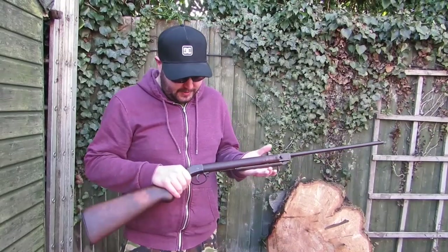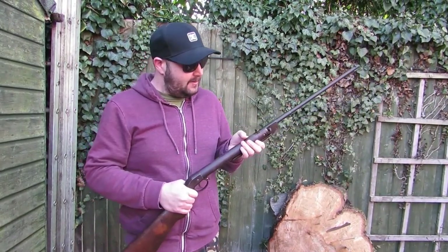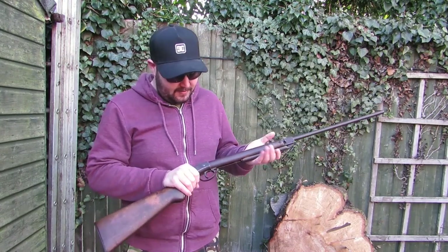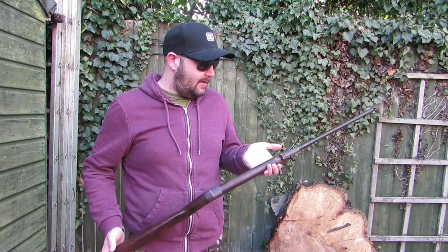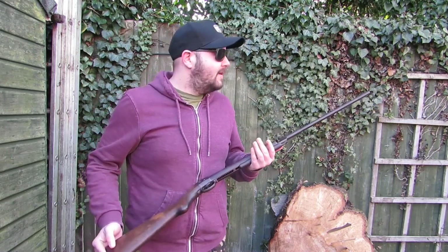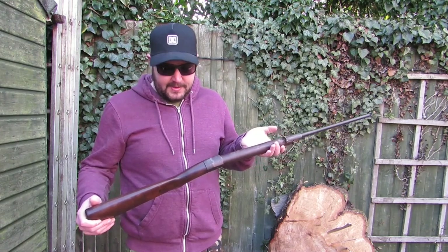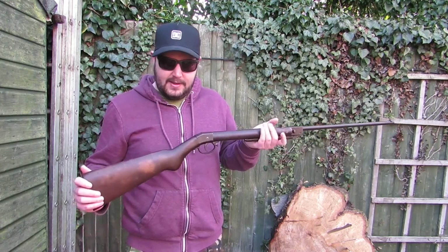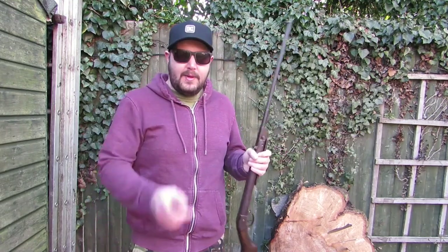There we have it — as you can see, the Germans used to make stuff alright. If you liked what we've done, like, subscribe, and comment. Don't forget if it's Saturday and you want to win the lottery, comment, like, subscribe — you've got a better chance. Stay tuned to the channel and you might actually see this on its 100th birthday. See you again!